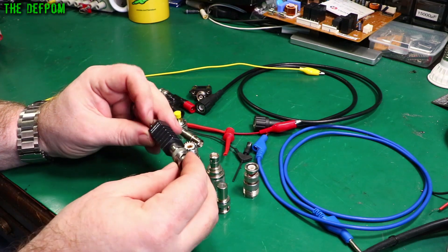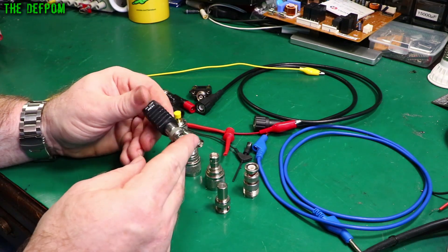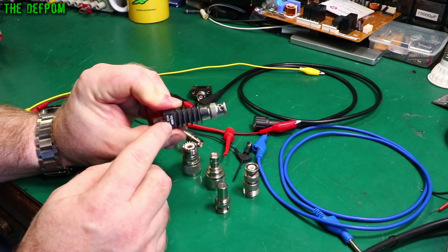This is a feed-through version — a Tittronics one. Same sort of thing but it's a higher wattage; this one can take five watts.